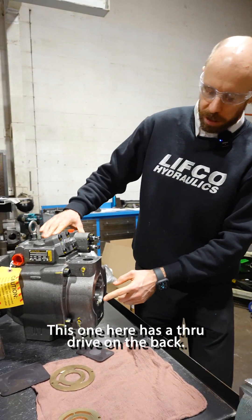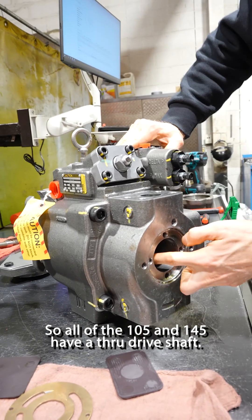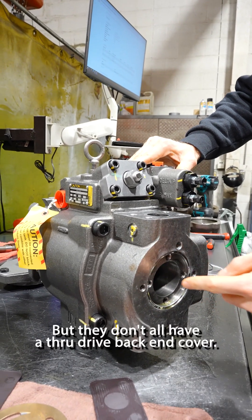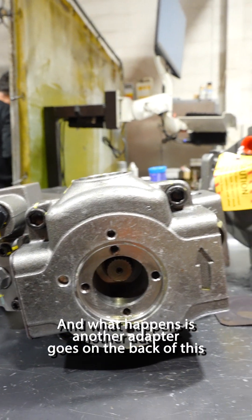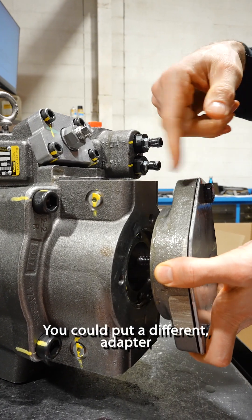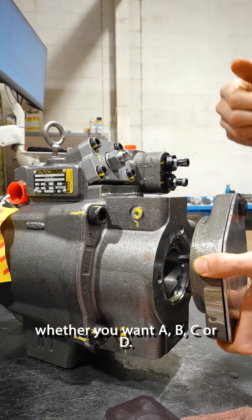This one here has a through drive on the back. All of the 105s and 145s have a through drive shaft, but they don't all have a through drive back end cover. Another adapter goes on the back of this — you could put a different adapter, whether you want A, B, C, or D.